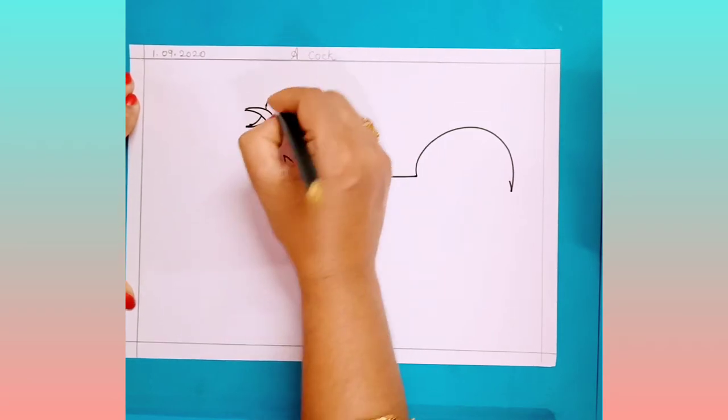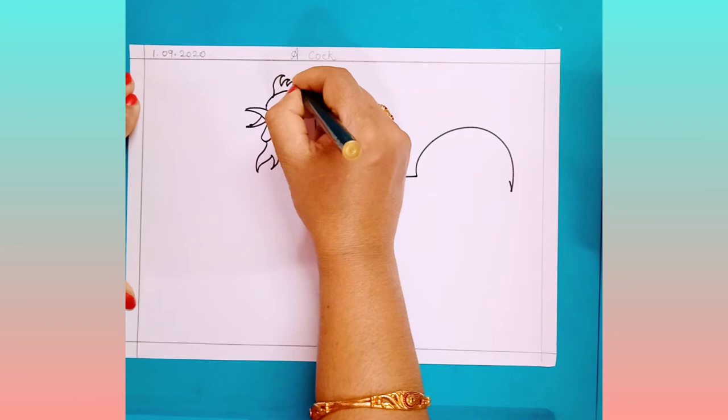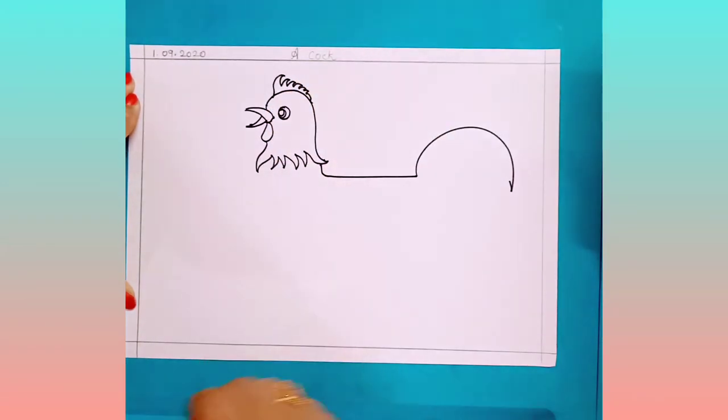Now on the top of this, you have to draw zigzag lines.